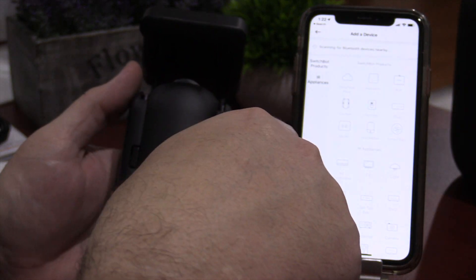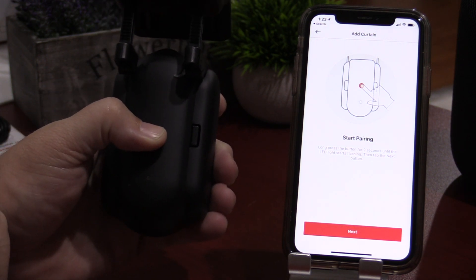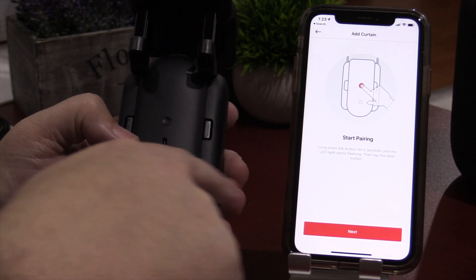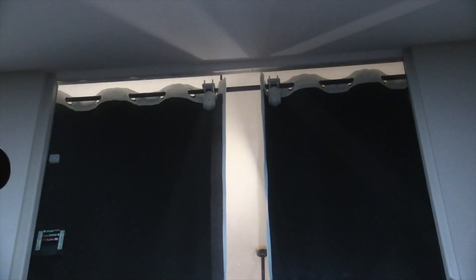First thing you wanna do is add your SwitchBot to the SwitchBot app — go ahead and download it if you haven't already. In the top right, hit the plus and select what type of device you have. Hit the pairing button on the back of the device, then hit next. You'll see the LED on the back start flashing. Go ahead and name the curtain, and they'll ask you what type of open mode you want. If you have a single SwitchBot, you can pick which direction you want it to open and close. In my case, I'm opening from the middle using two SwitchBots, and the app pairs them together as one so they work in unison — including when you bring them into other systems.